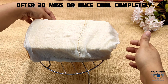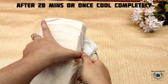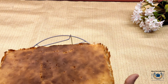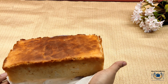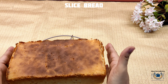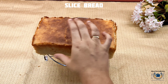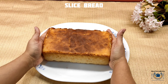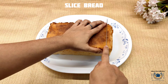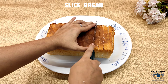After 20 minutes remove the cloth and here you can see nicely baked bread is ready — now we can cut this. You can see the top is also so soft and it's not at all hot. Now I'm going to slice this bread with the help of a knife.